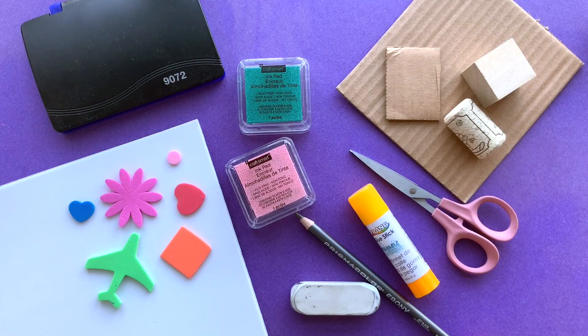For this project, you need a pencil and eraser, glue stick, scissors, ink pads, and craft foam either in pre-cut shapes or sheets. You also need something to glue your stamps onto — either cardboard, wooden blocks, corks, or whatever you can find around the house.